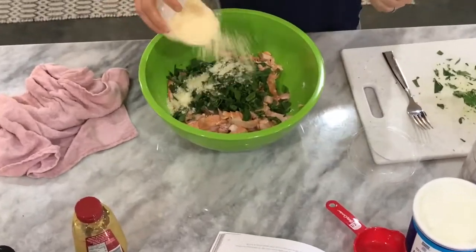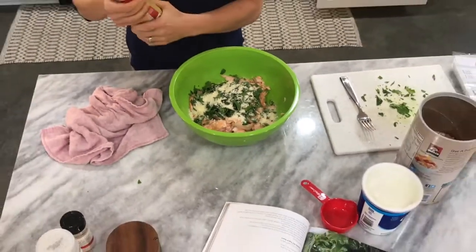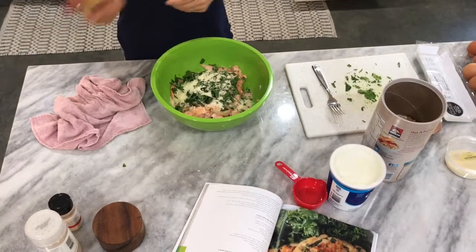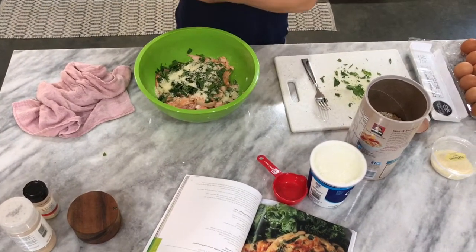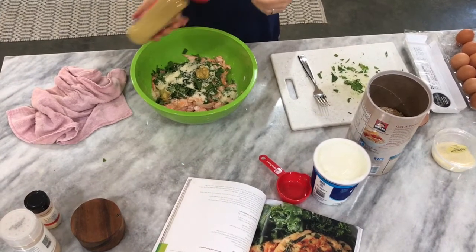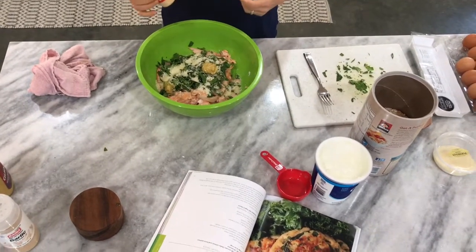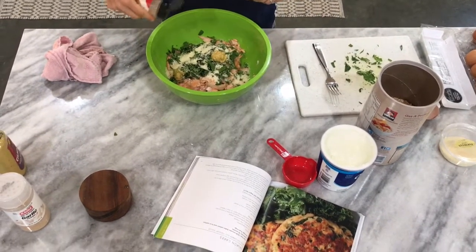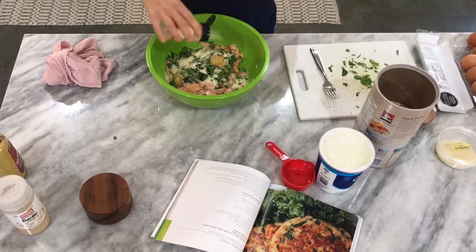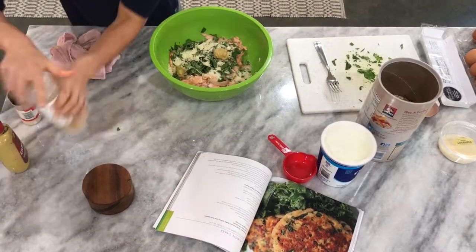Eyeball the Parmesan cheese, just a little sprinkle. About two tablespoons of mustard — here we're using spicy mustard, but you can use Dijon mustard as well. Then onion powder or green onions; we didn't have any green onions so we're just gonna get that onion flavor with a little sprinkle of onion powder. And some garlic powder.